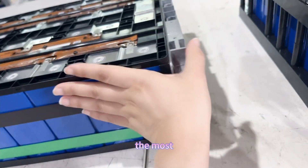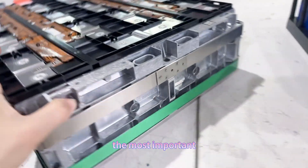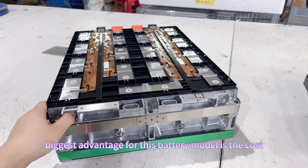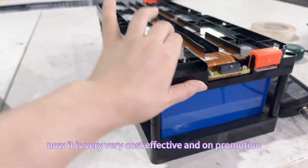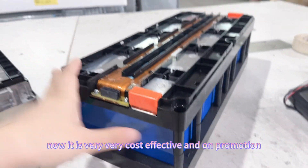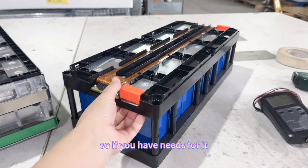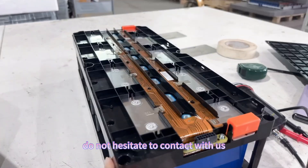The most important and biggest advantage for this battery module is the cost. Right now it is very cost effective and on promotion. So if you have a need for it, do not hesitate to contact us.